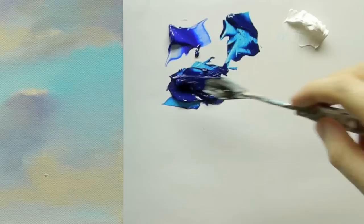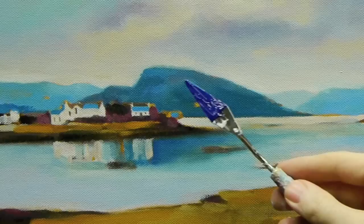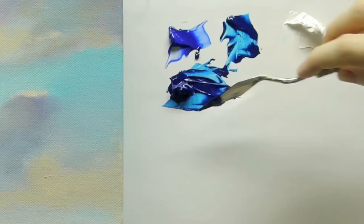To start, you need your base tone — as it is, which is the ultramarine blue and the phthalo blue-green. Have a look here — it's still a bit too dark, so we'll add a bit of white to it.